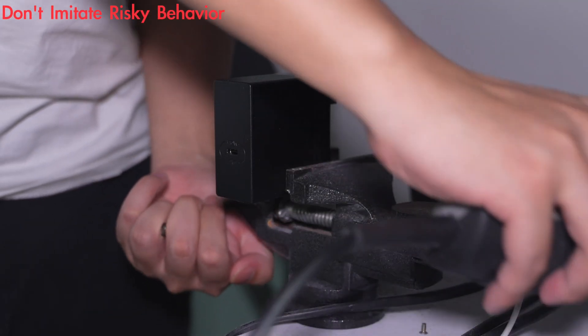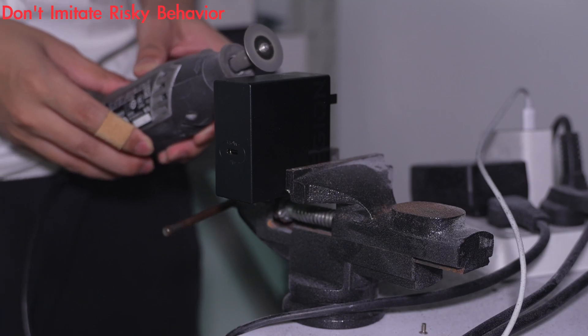Next, we're going to take it apart to see what it looks like inside. We'll use a cutting machine to cut off the outer case.